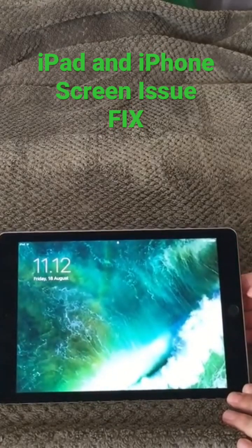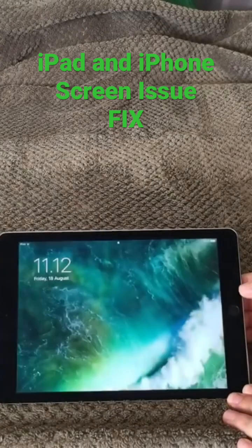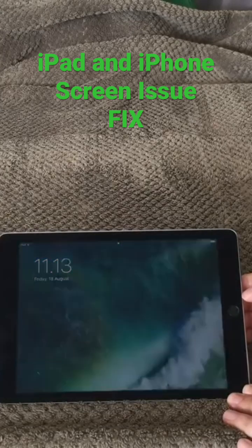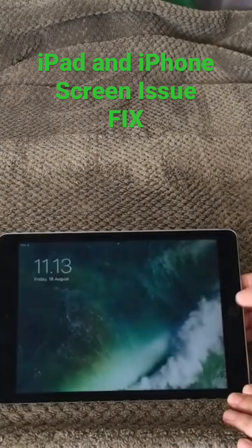When you turn it on and you see the screen is blinking and flickering, this is because my kids have dropped my iPad on the floor. And you all have this kind of issue with blinking and flickering iPads.